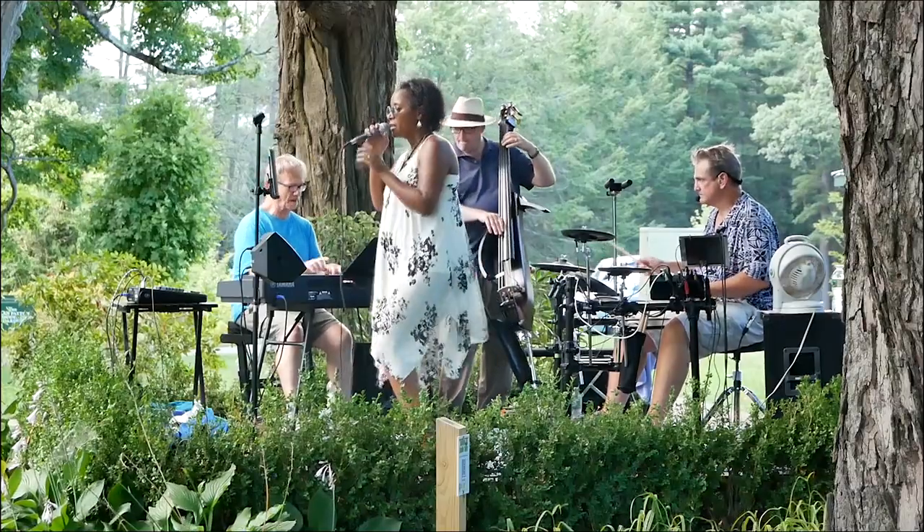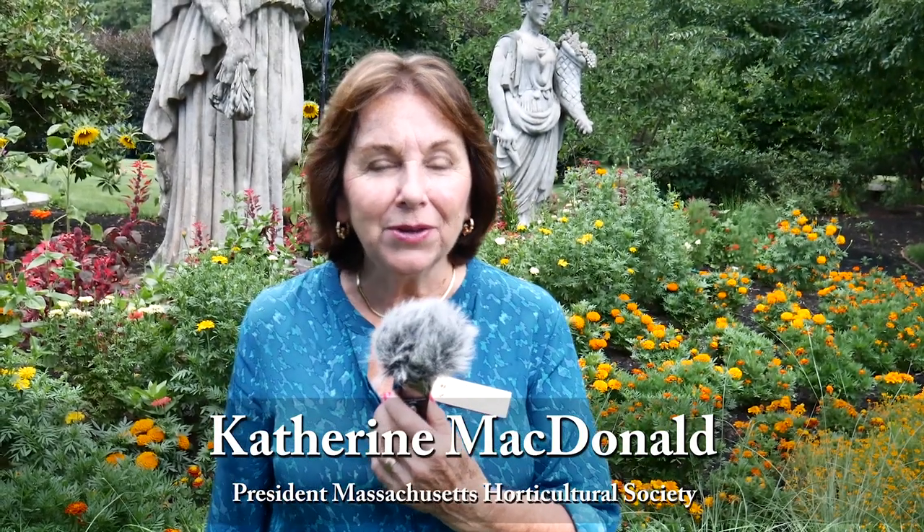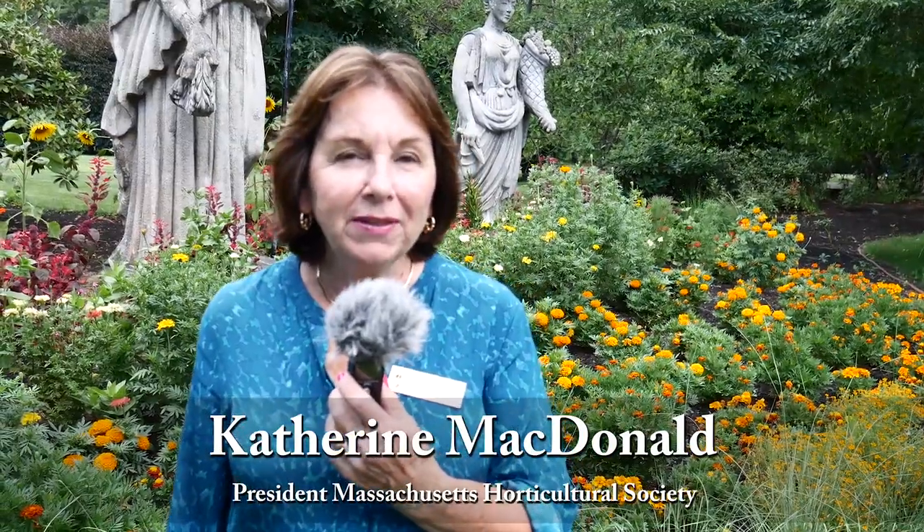Welcome to the Gardens at Elm Bank. This evening we have Art in the Garden and we have about 30 artists throughout the gardens showing their wares — paintings. We have oil paintings, we have watercolors, we have photography.